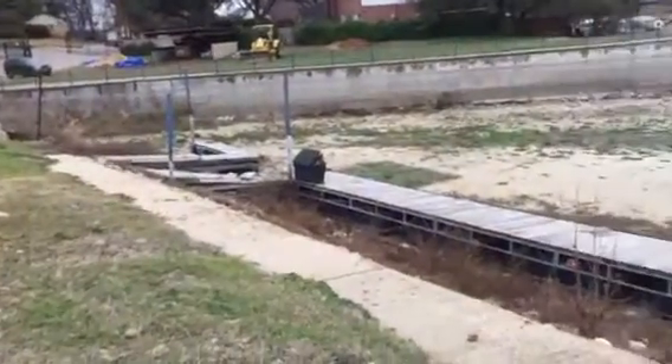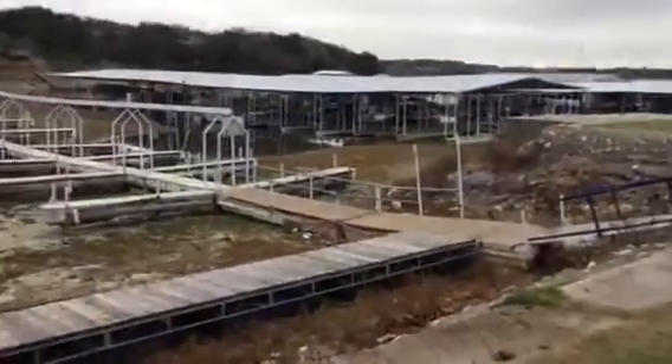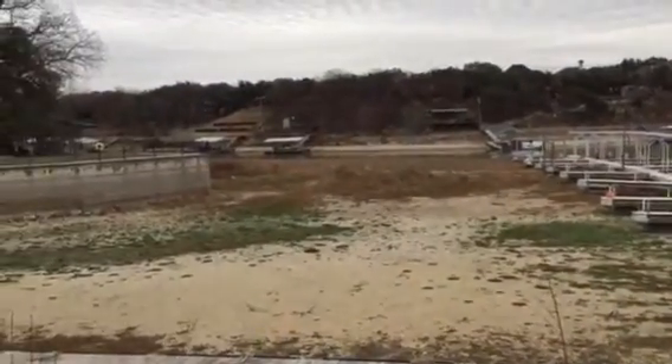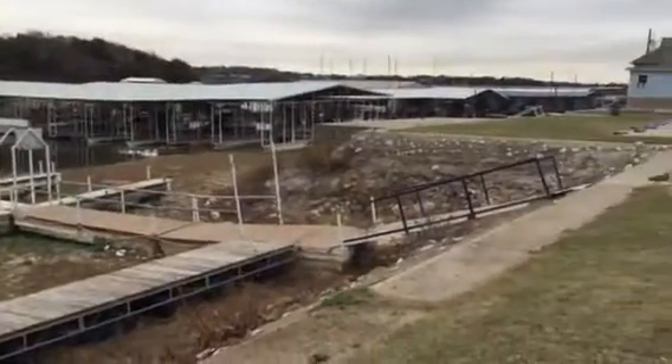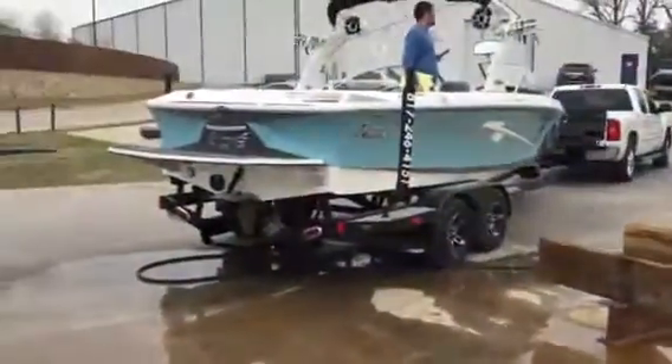This is where they normally put it in at. There's the courtesy dock. We can flip the ballast on just to make sure the pump's working. We can flip the ballast on the top.